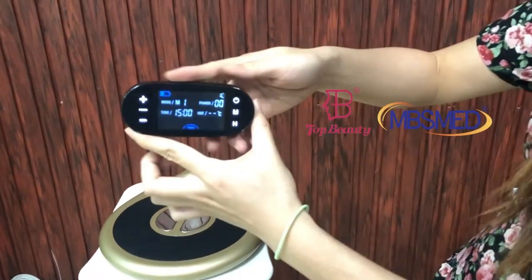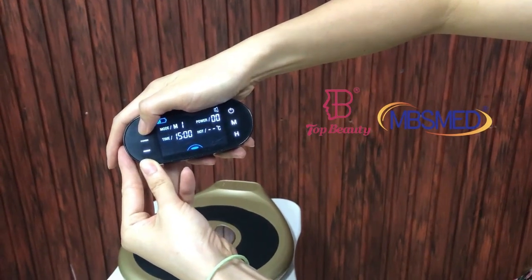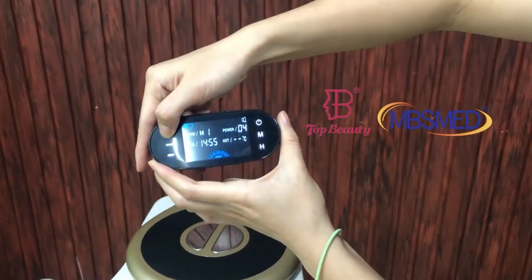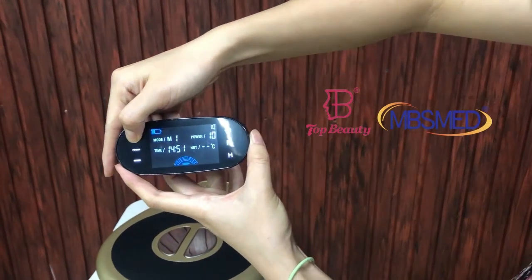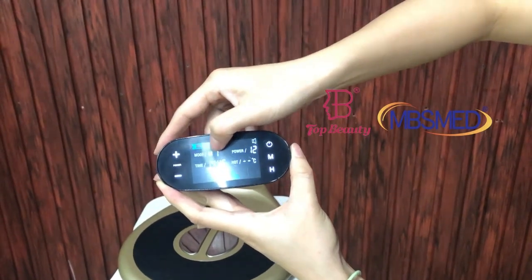Here you can see the camera and these two icons. We adjust the power — the max is 99. These M icons are used to adjust the EMS working mode.